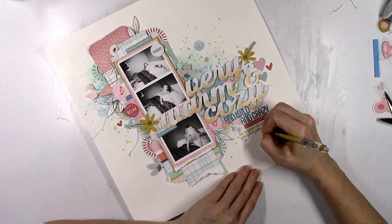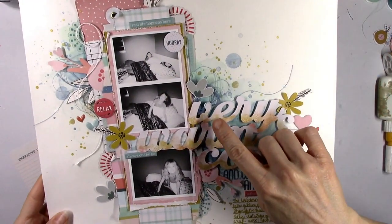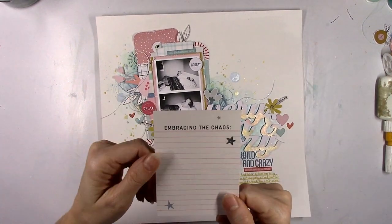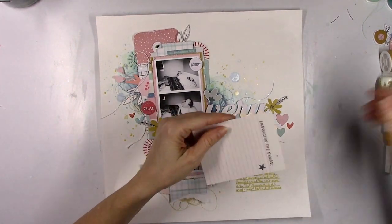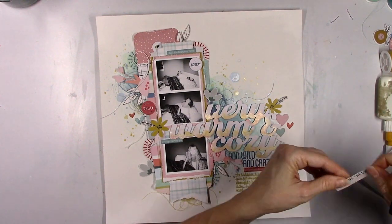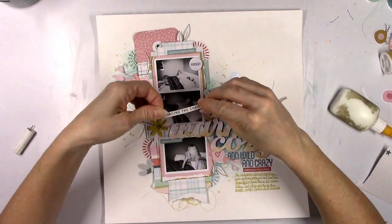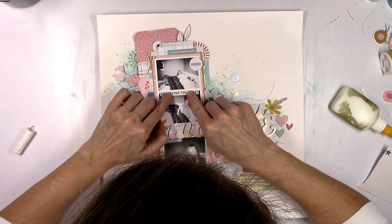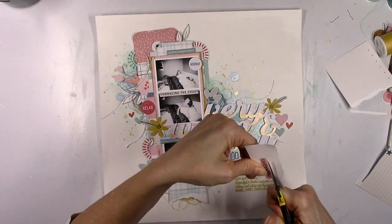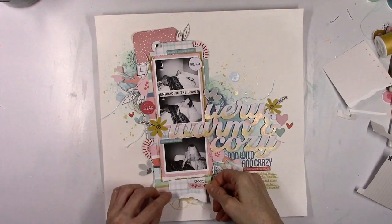I thought I was done but I decided to add some more things. I did take a break and then added some more of the dark blue thread at the top of the title, and some yellow golden thread kind of under the strip. I forgot that I really wanted to use this part of a pocket life card that says 'embracing the chaos' — because that's too perfect a phrase for these crazy photos and my child, since she's the definition of chaos. I'm going to use that as a little divider of the photos right there. Then this little spot here says '2020 highlights' — I liked how it matched — I'm going to cut it really small and add that to the bottom.